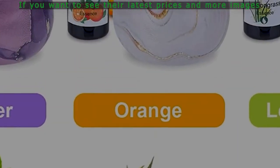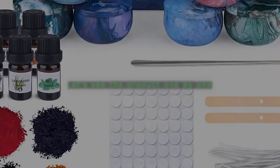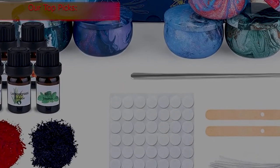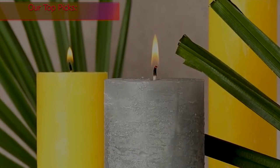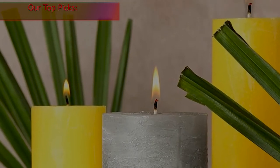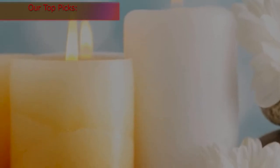If you want to see their latest prices and more images, you can check out those links in the description below. Let's see the products one by one. Most candle making kits feature various colors and scents and may come with eye-catching containers. While kits vary in size, price, and included accessories, any one of these candle making kits makes a quality addition to a crafter's collection.